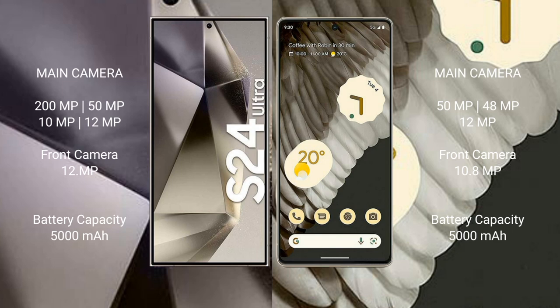The Samsung Galaxy S24 Ultra features a quad rear camera setup: 200MP plus 50MP plus 10MP plus 12MP, with a 12MP front camera. The Google Pixel 7 Pro features a triple rear camera setup: 50MP plus 48MP plus 12MP, with a 10.8MP front camera. The S24 Ultra has a 5000mAh battery with 45W fast charging, while the Pixel 7 Pro has a 5000mAh battery with 23W fast charging.